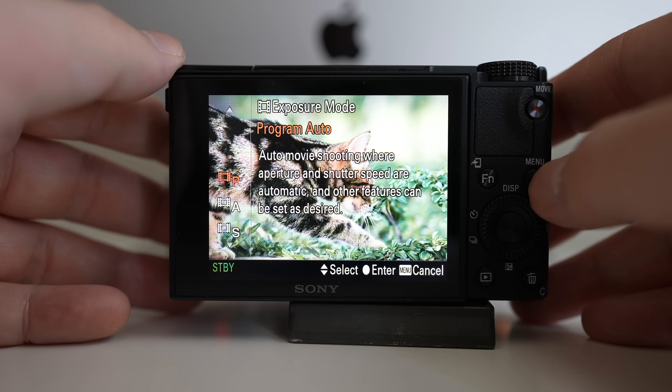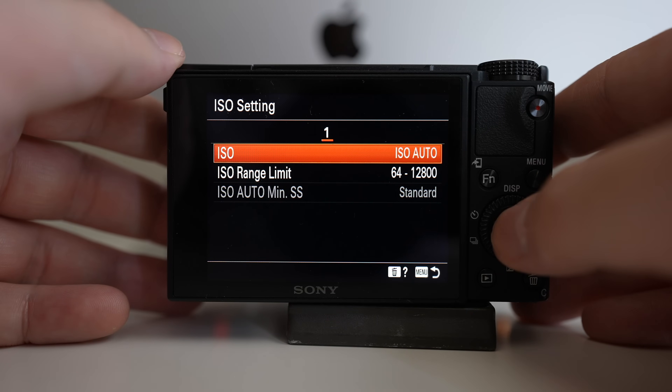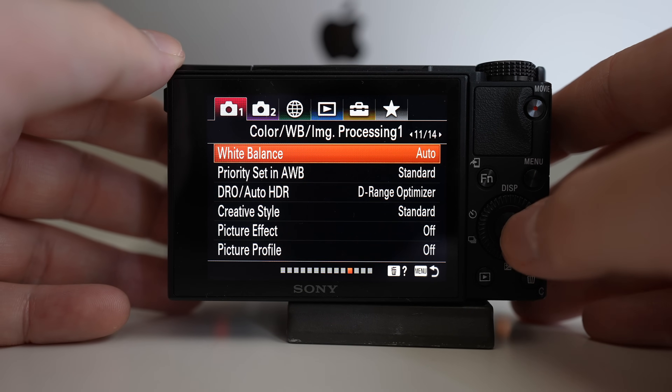If you're new to using your Sony camera as a webcam, my advice is to shoot in video mode with program setting along with auto ISO and auto white balance. This way the camera will adapt to different color and lighting changes in your space if you're not shooting in a dedicated studio with constant lighting. It also utilizes the video autofocus, keeping you in focus while you move around during your video calls.